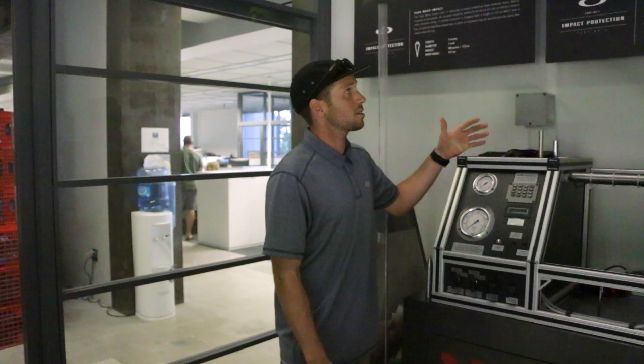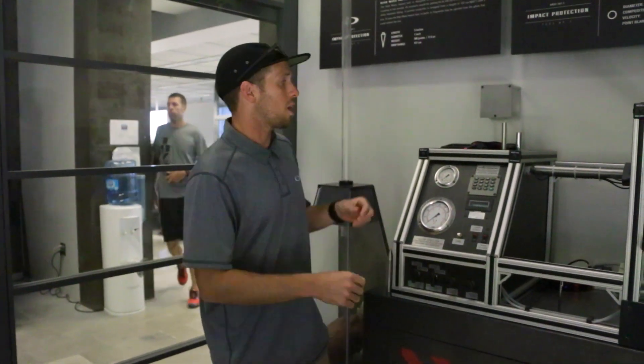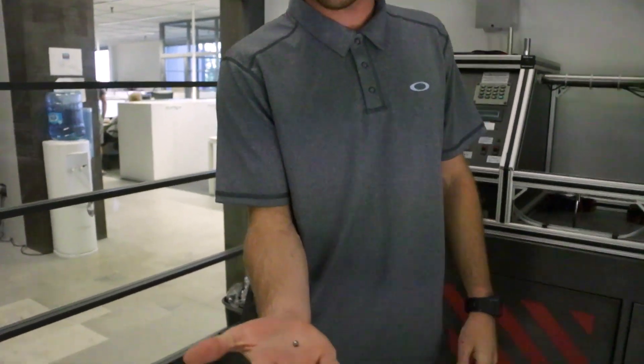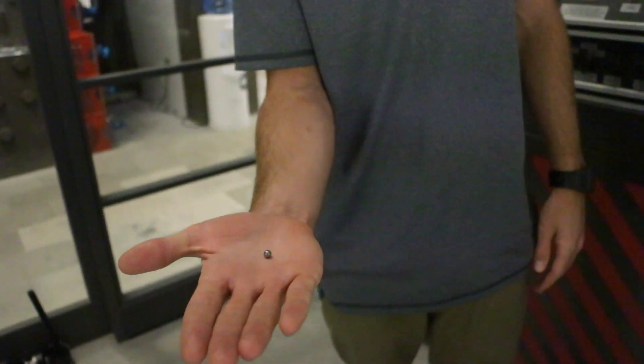The test we're going to be doing here is our high velocity test. This is an ANSI Z7.1 test — safety eyewear testing. We don't have to do it, but we know it's beneficial. What I'm going to do today is take a quarter-inch steel ball bearing and fire it at 102 miles per hour, close to 150 feet per second, from point-blank range.